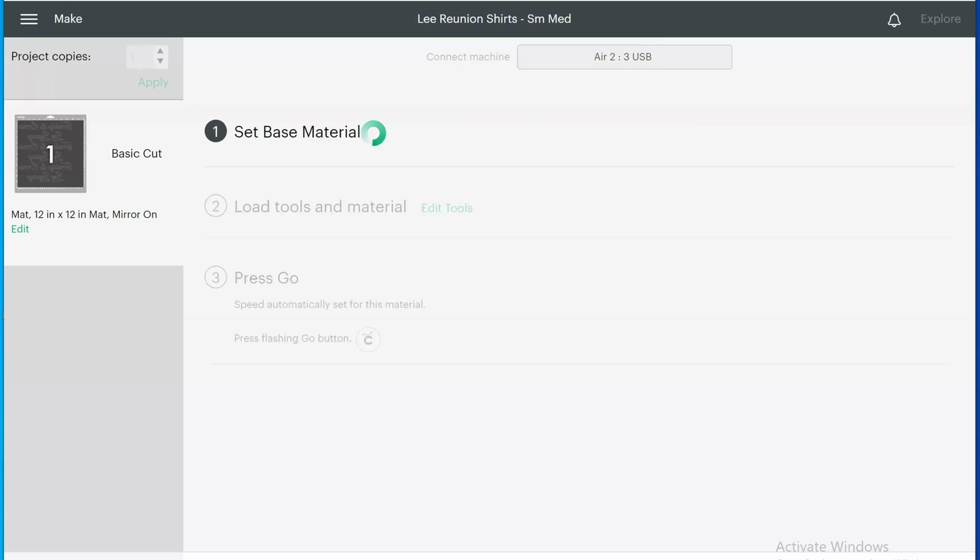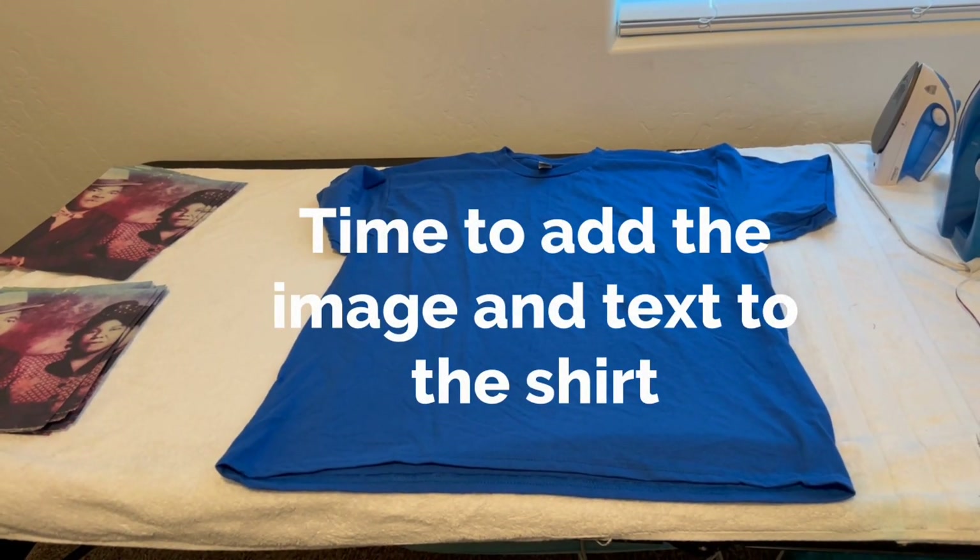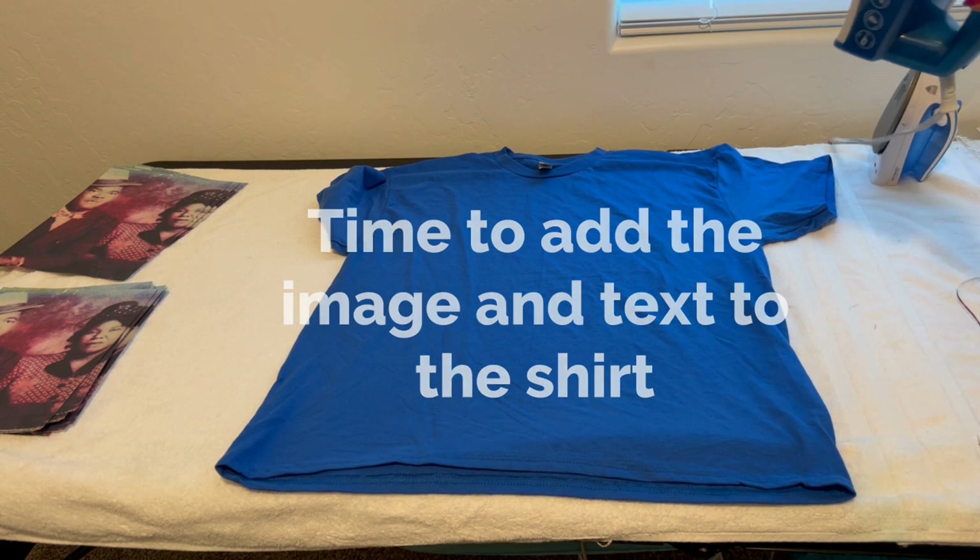I had to make sure my Cricut was turned on because it wasn't, and then it starts setting up. Make sure you adjust the paper and material settings in there. It shows you each step with symbols, and make sure it does say iron-on — I've made the mistake of leaving it on the paper setting and forgetting to change it between projects. Always change your material settings between projects. After you press the button it goes to the Cricut and starts cutting.